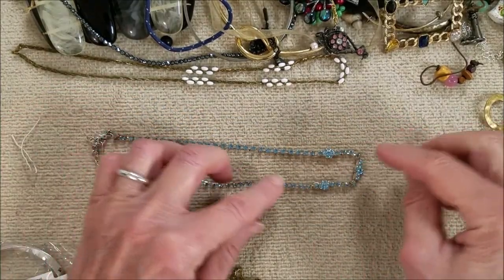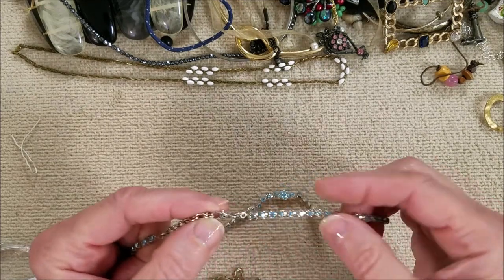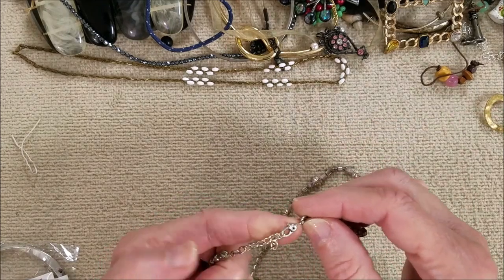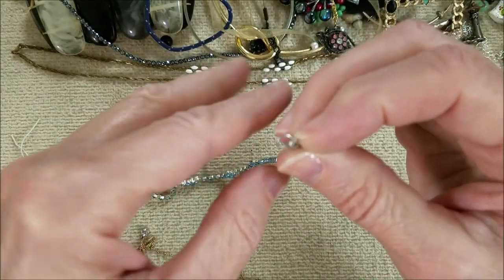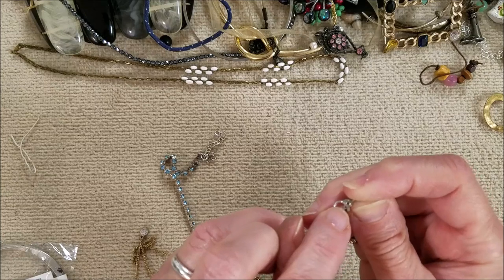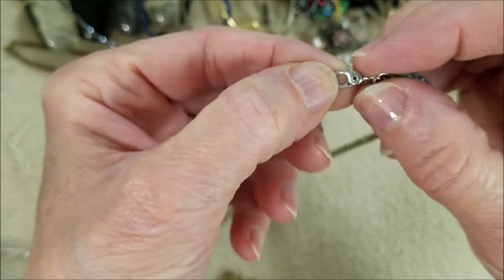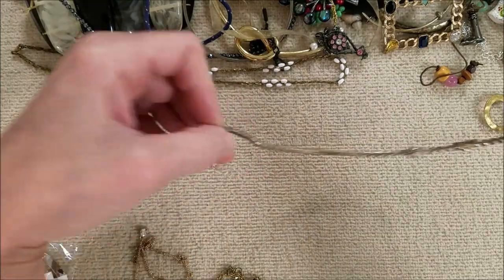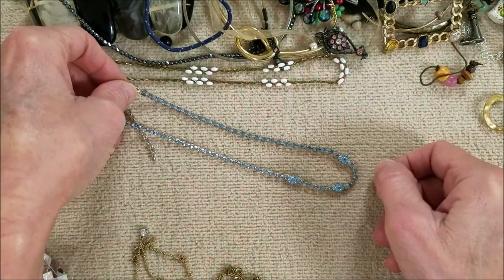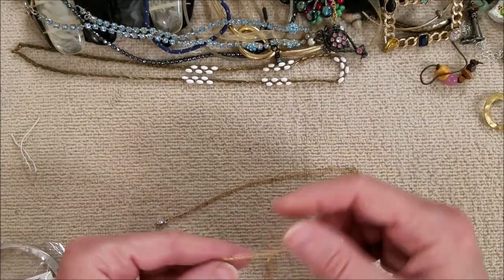Cute. Blue rhinestone — no way, this is Monet. It's a Monet clasp though, I'm pretty sure. It's the sister clasp. Let me see if it says Monet — it sure does, it says Monet around this piece here. And on the other side it says patent pending. Wow, this just does not look like Monet to me. I just think of gold pieces when I think of Monet, but that's what it says, so I guess it is.